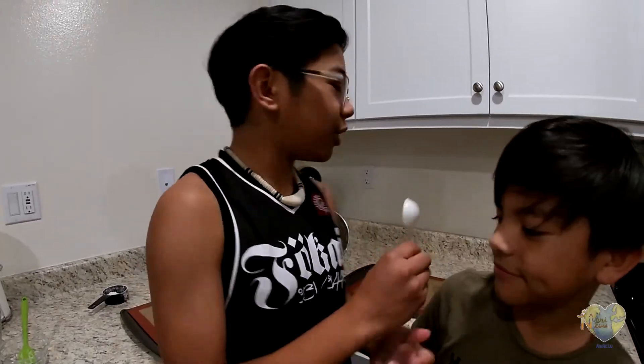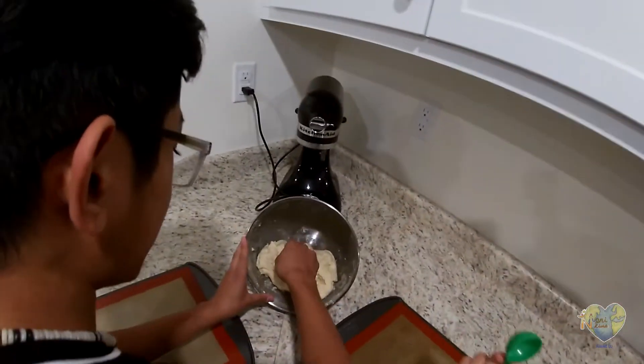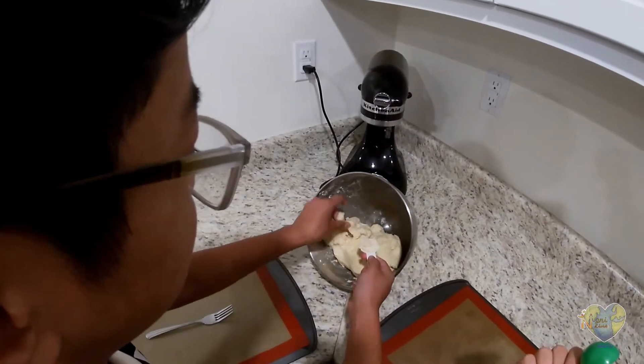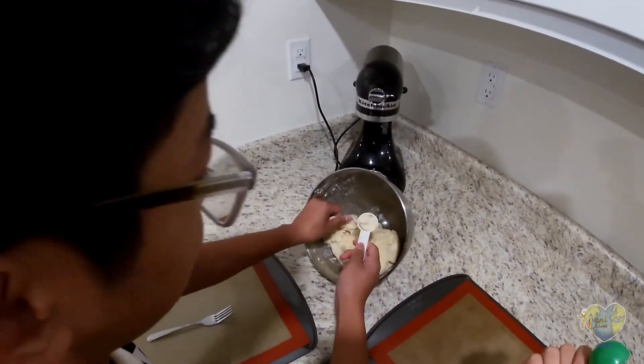And now we're on to molding it. If it gets a little dry, just add two tablespoons of milk. So now you need a full cup of half a tablespoon.